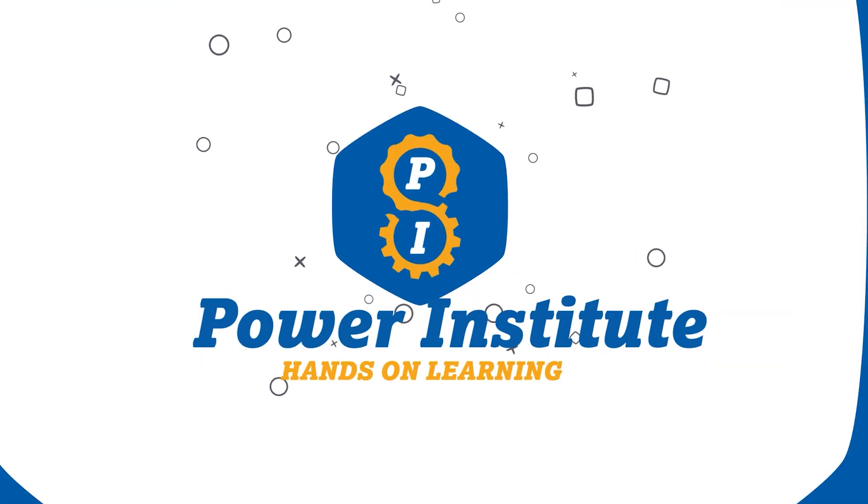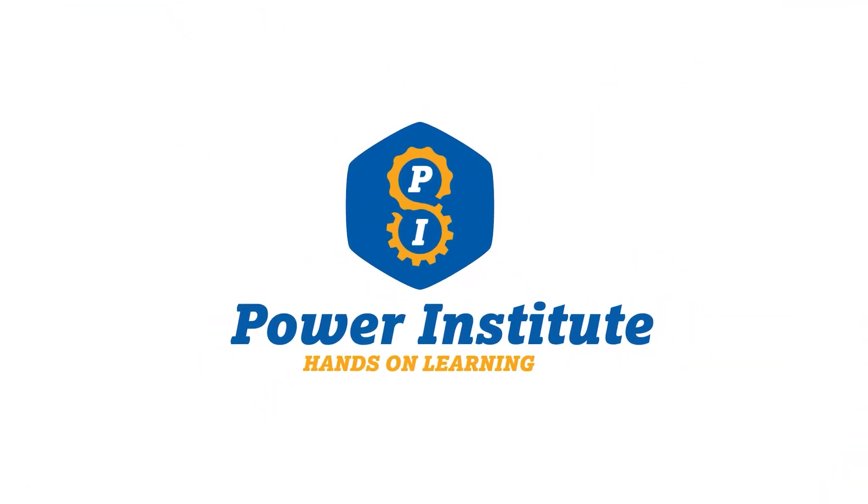Hey, this is Adam with Sumitomo Drive Technologies. On today's video we're going to go over some do's and don'ts for torque arm installation and making sure they're installed properly for a long life of your gearbox.